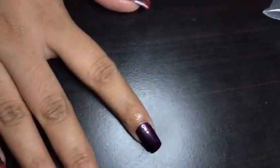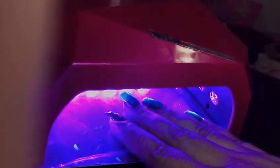After this, you just put it in the UV lamp. I put it in for about 30 seconds. I also bought this UV lamp from Perfect Summer and I've been using it for about two or three months now — it's a really good lamp. After the nail color cures, I'll apply the second color I bought from them.